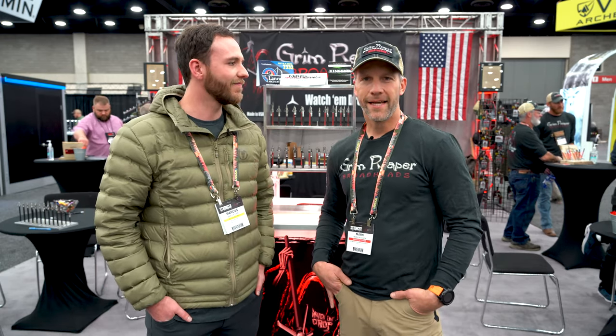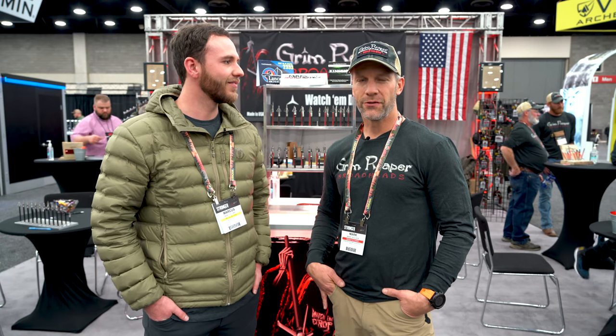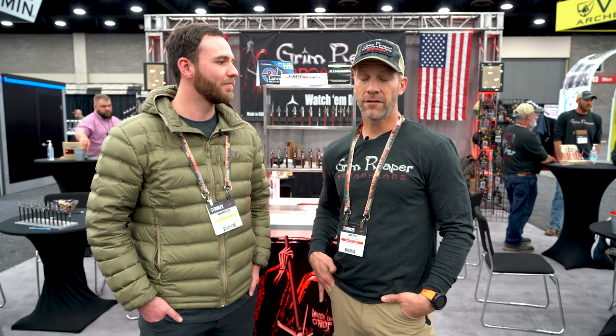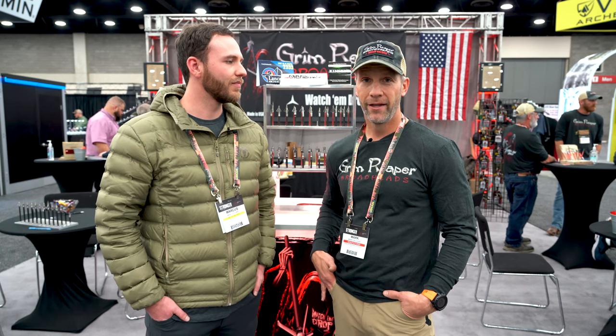Super fun to be at ATA. I know it was canceled last year so it's fun to be out and mixing with the crowd again. I'm from Utah and Marcus is right — I hunt in a bunch of different states. Last few years I've been hunting in Idaho, and Idaho has a special requirement for broadhead use: it has to be a fixed blade broadhead.